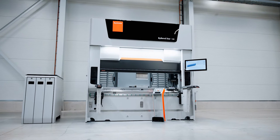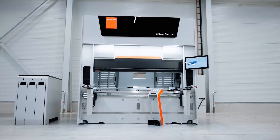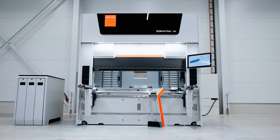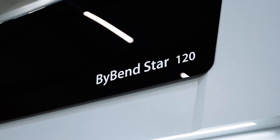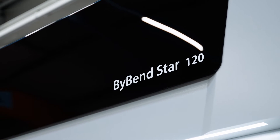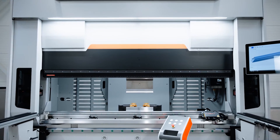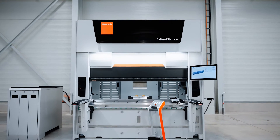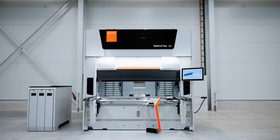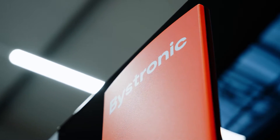We are standing in front of our newest member of our press brake family. This is our Bi-Bendstar 120. The 120 stands for 120 tons. We chose to add a new size to our well-known compact range that includes the Bi-Bendstar 40 and the Bi-Bendstar 80. 120 tons for 2 meter bending lengths — now you can finally bend your heavy-duty parts on a real compact machine, which is at the same time probably the fastest bending machine of its size ever.